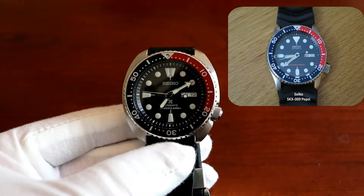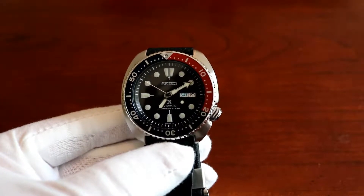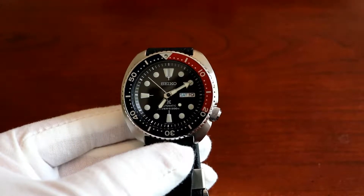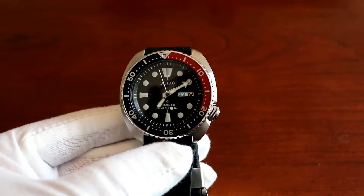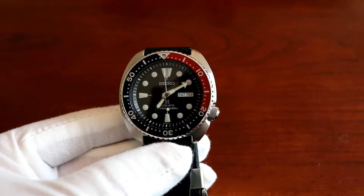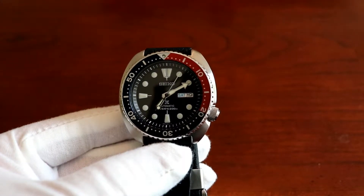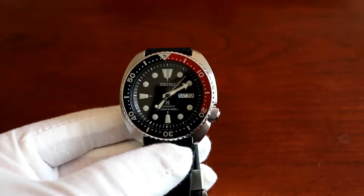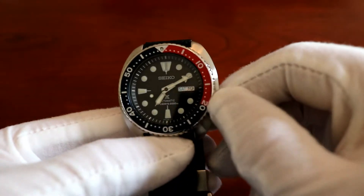What really distinguishes the Turtle and the Prospects line from the SKX, the more entry-level dive watch line from Seiko, is the movement. This watch is running Seiko's caliber 4R36, and the main difference between that and the SKX's caliber 7S26 is that you can hack this and you can also hand-wind it too.